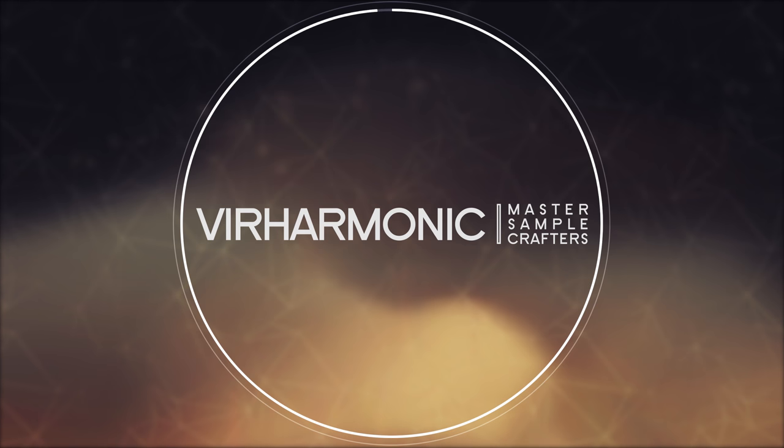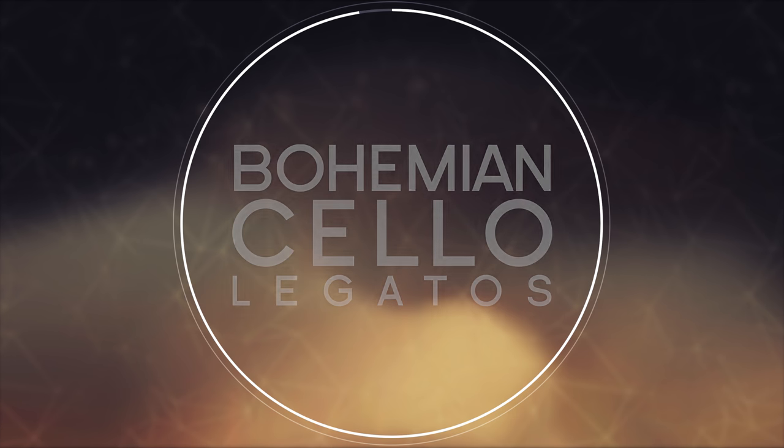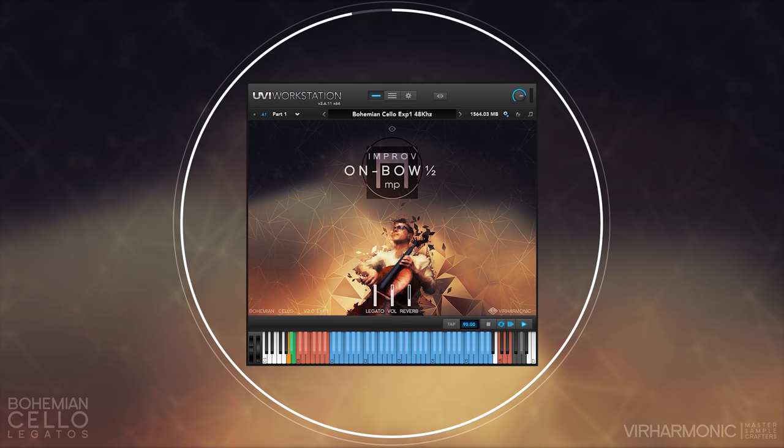Hello and welcome to Bohemian Cello Expansion 1 tutorial on legatos. Both instruments have two basic categories of legatos: bow-changed and on-bow. The term legato is used here for what happens during the note change from one pitch to another during a connected phrase.